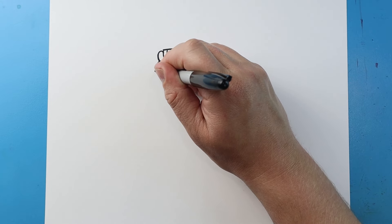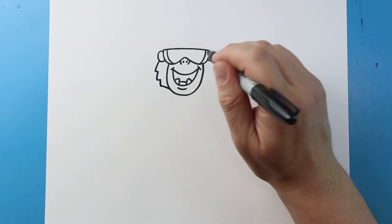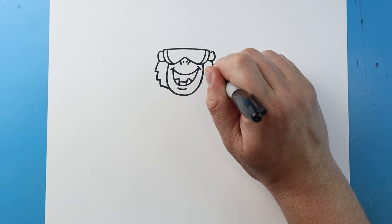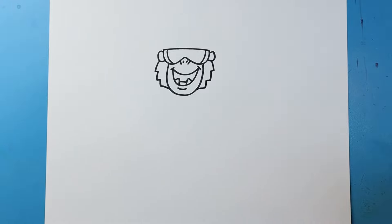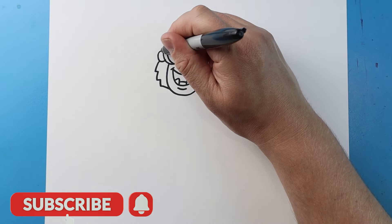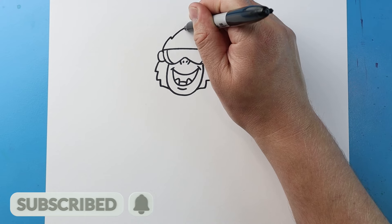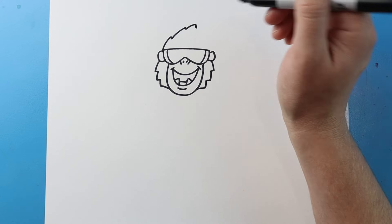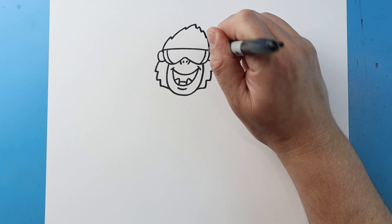Then right here let's draw a line that goes down and in, down and in, down and in for the sides of his face, and then the same thing here. Next I'm going to draw a line that just goes up and down, up and down, up and down, and then I'm going to make a couple more for his hair.